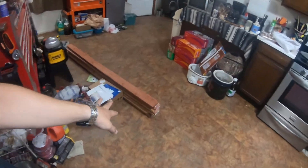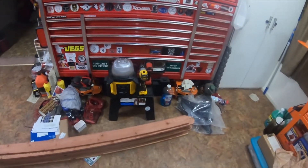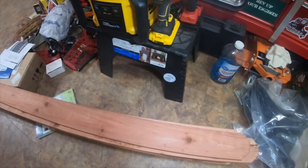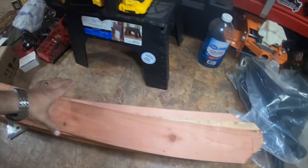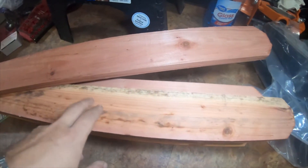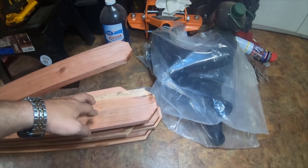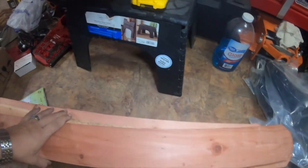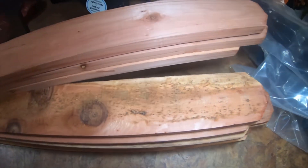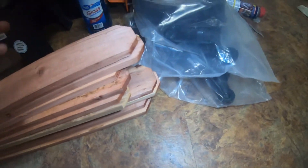Here's a small update — these are what I consider picket fence-style boards. My wife confirmed they're redwood. Not all of them are the same — some have a tan or cream color, some are all red. But it doesn't really matter since they're all going to be painted anyway.